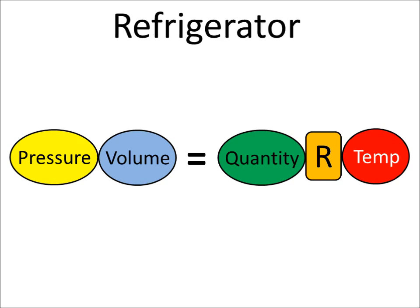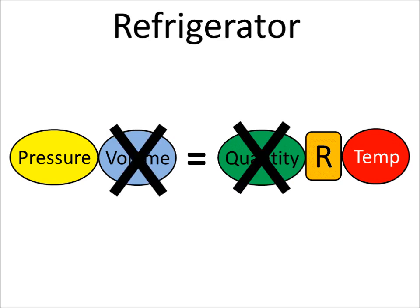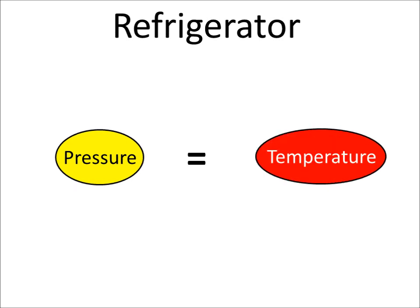In the refrigerator, the volume doesn't change much, the quantity of refrigerant always stays the same, and the ideal gas law constant also stays the same. So we only need to think about pressure and temperature.